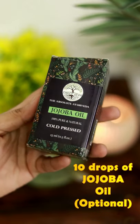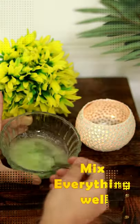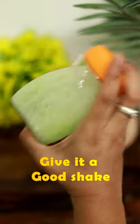Add jojoba oil. Add 10 drops. Shake all ingredients.